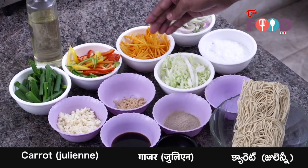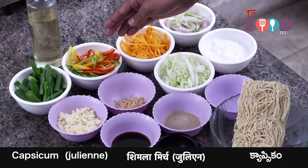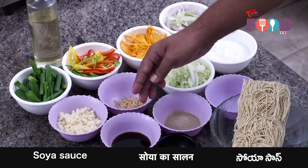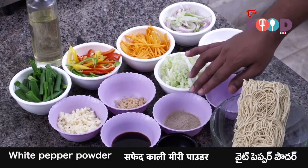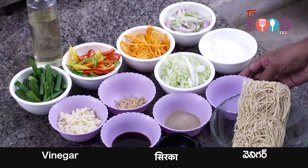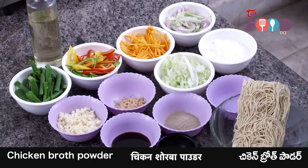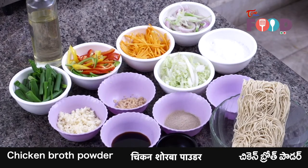Then we have some julienne carrots, some julienne bell peppers — red, green, yellow. We have some chopped ginger, some chopped garlic, light soy sauce, salt, white pepper, and vinegar — we are using white vinegar here. And we have chicken broth powder. If you do not like chicken broth powder, you can skip that as well.